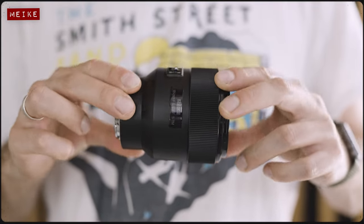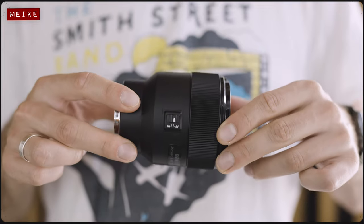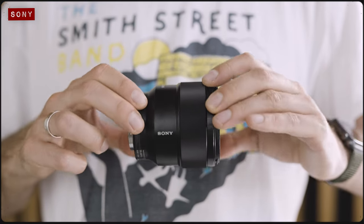This autofocus 85mm f1.8 lens from Mica costs just $200, but how good is it? Today I'm going to be testing it against the popular Sony 85mm f1.8 FE to find out.